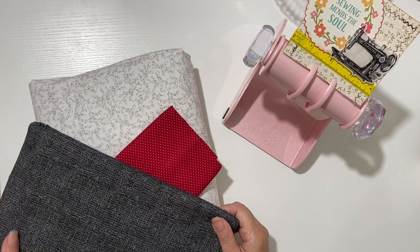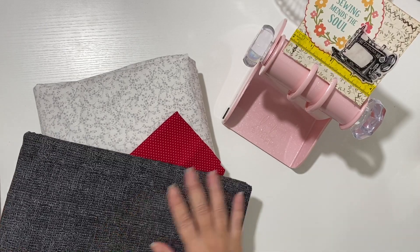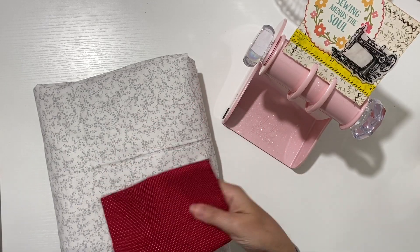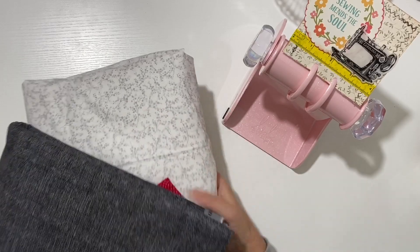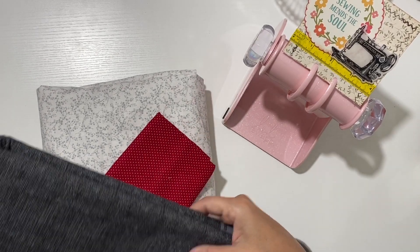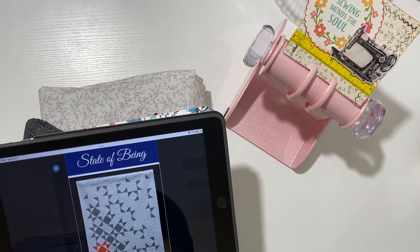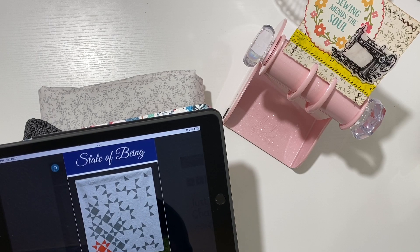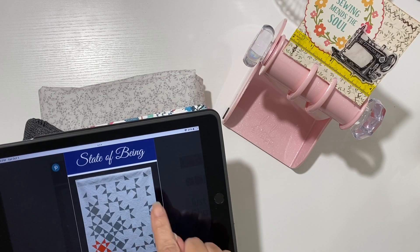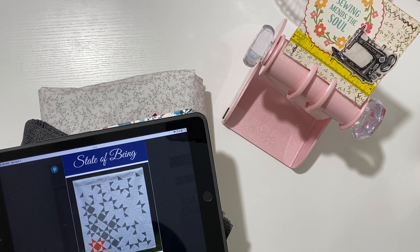In the meantime, my oldest son called and asked for another quilt. I found this beautiful charcoal gray - it looks very masculine and has such a rich texture. The focal point will be this red, and the background is a small print, gray on white. The quilt pattern I'm choosing is called 'State of Being' by Metal Mist Designs - it's a modern take on the Ohio Star. You have one block completed in your accent color, and then blocks that are fractured, looking like they're breaking apart.